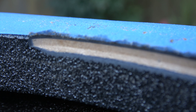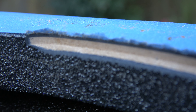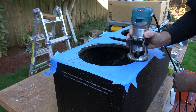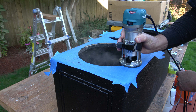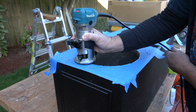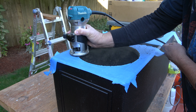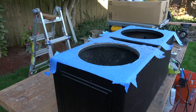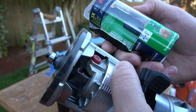There's a close-up of what we're cutting.